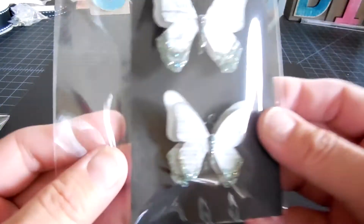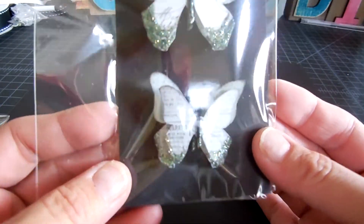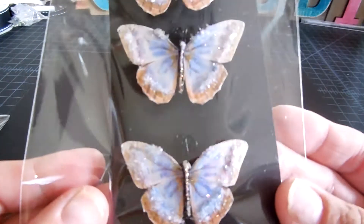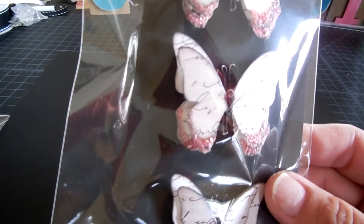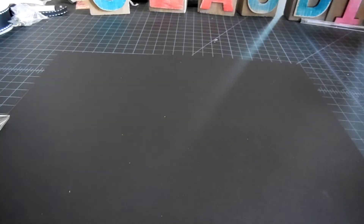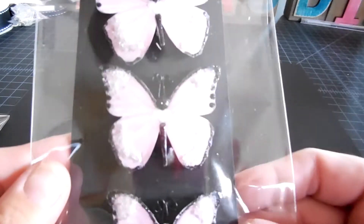This set is a really pretty color — it's like a greenish. Really gorgeous. And then this one. And then this set — it's a little bit different. And then this pink set.